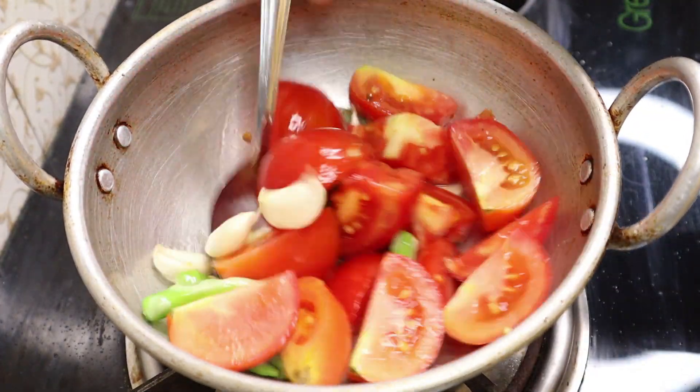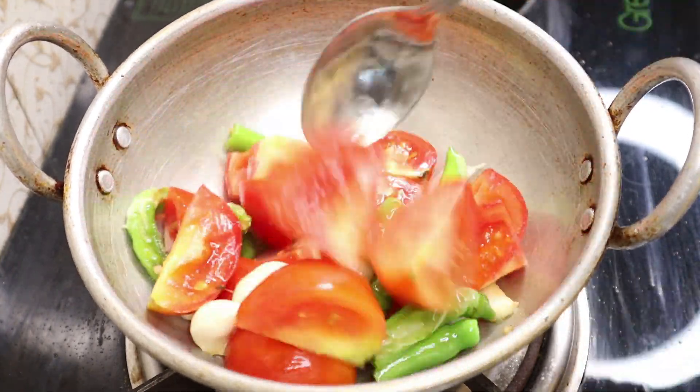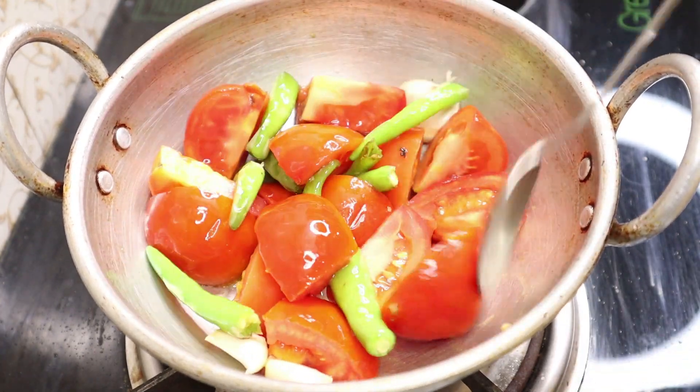Let's fry it on medium flame. Trust me friends, if you want to taste it, it will be very tasty.